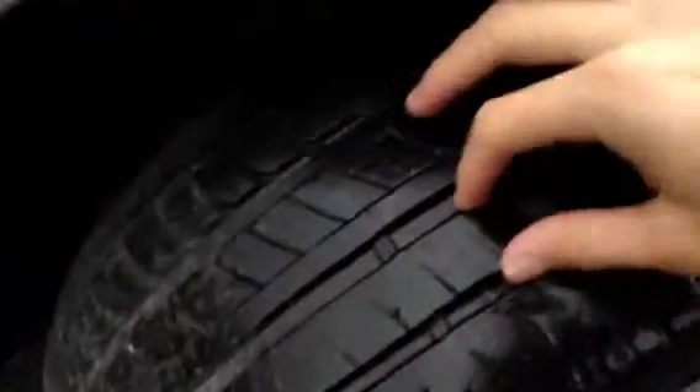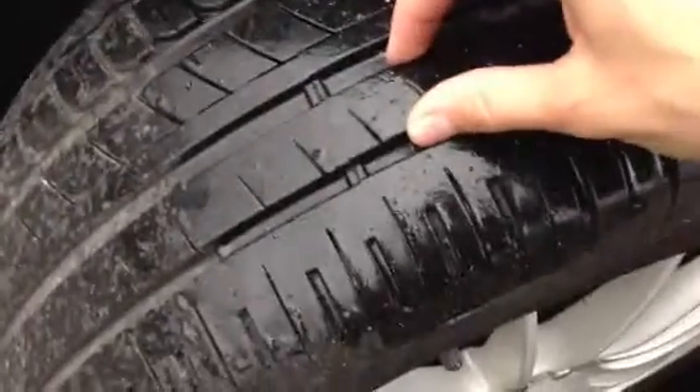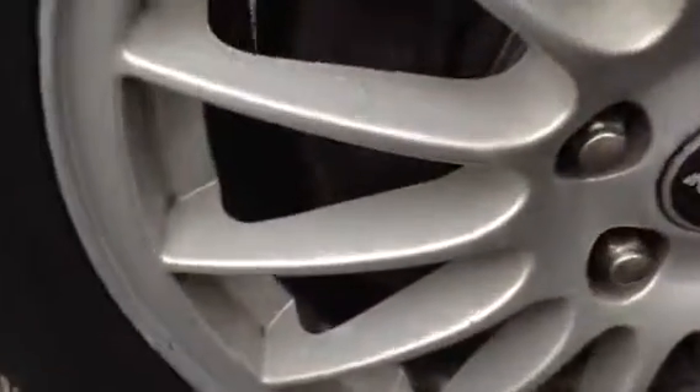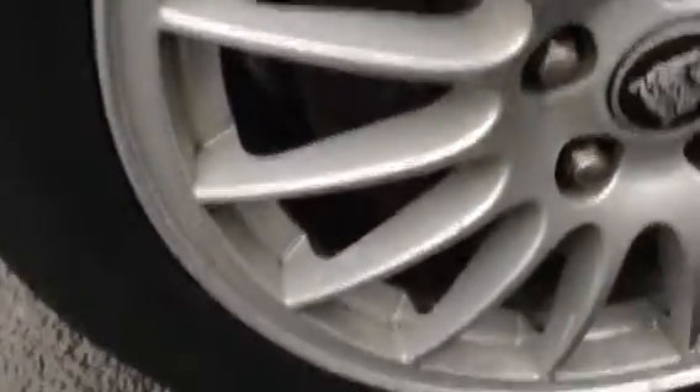Looking at the front passenger door edge — very clean with no signs of any chips. Moving closer to the front, just a few light scratches and a couple of light scratches to the mirror caps as well — nothing major. The car is in nice condition overall. There is a very small dink on the front passenger door, which is hard to see in the wet. Looking at the near side front tyre, around 3mm of tread. Looking at the near side front alloys, there's some very light kerbing, and a lot of the paint is starting to peel on the inside of the alloy, so it may require a refurb.